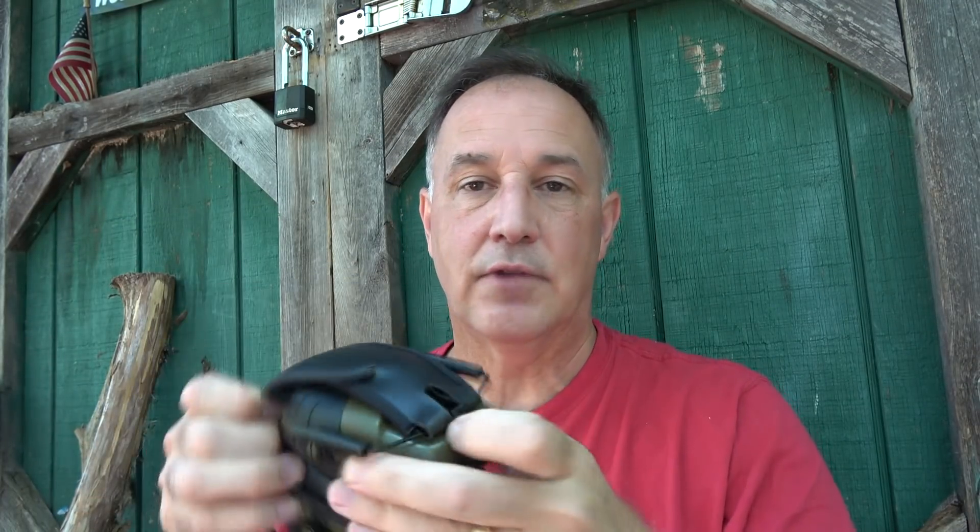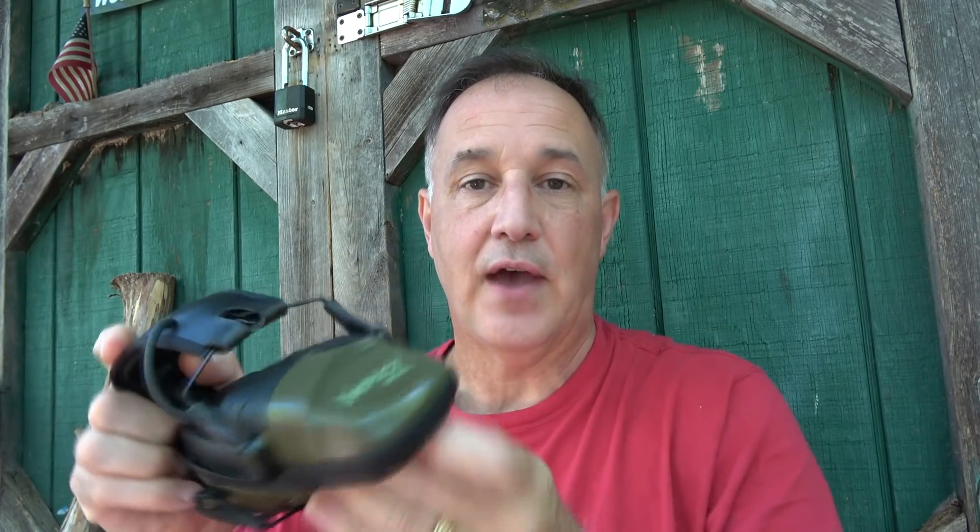I've been using these Howard Light Impact Sports forever — they're great hearing protection and really nice to fit on your head. They fit narrow though; you've got to get them just right to make them fit. Right now I've got a little bit of gap right here, so I've got to make sure they're set the right way.